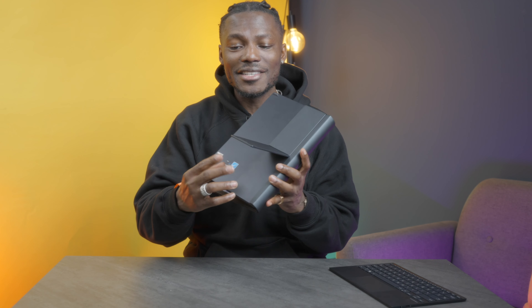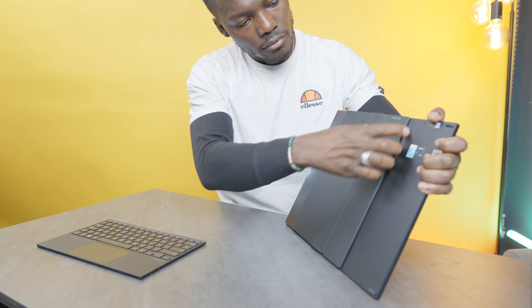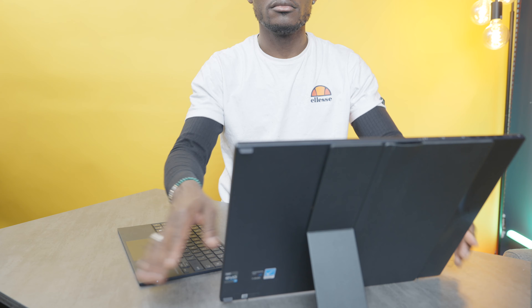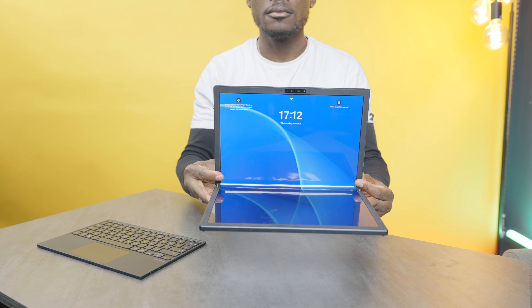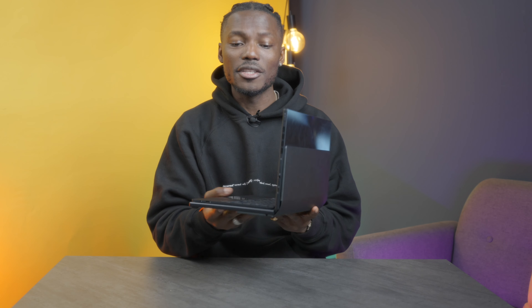On the back there's a kickstand that's nicely integrated — just push it out and you can use the device in full tablet mode, almost like a TV in front of you. It can morph into different things: tablet mode, portrait mode, or folded up like a book in laptop mode where you place the keyboard on there and type away just like a regular laptop. It adds some bulk on the side, but that doesn't take away from the cool design.